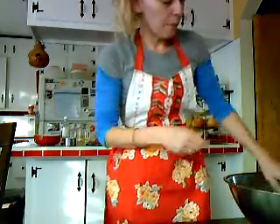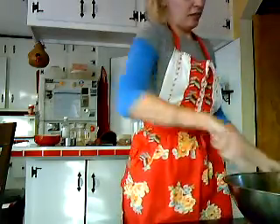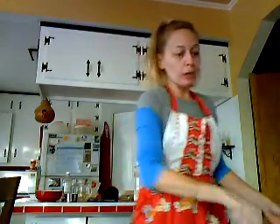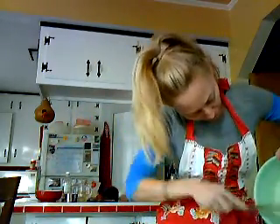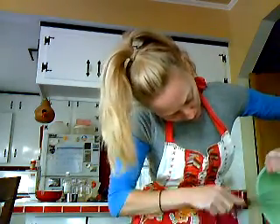This is part two because I had to get the rest of my stuff. We've just added the butter, the vanilla, and the eggs, and now we're gonna add sugar and salt. I'm gonna need to get a big spoon.